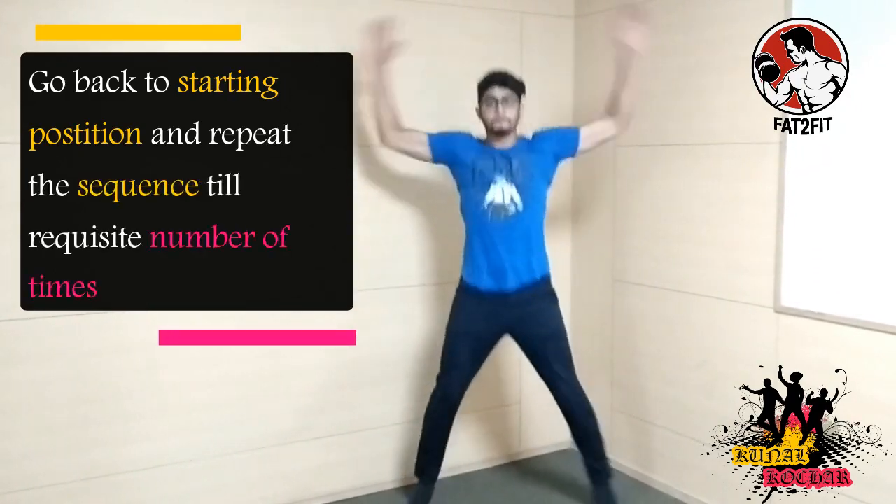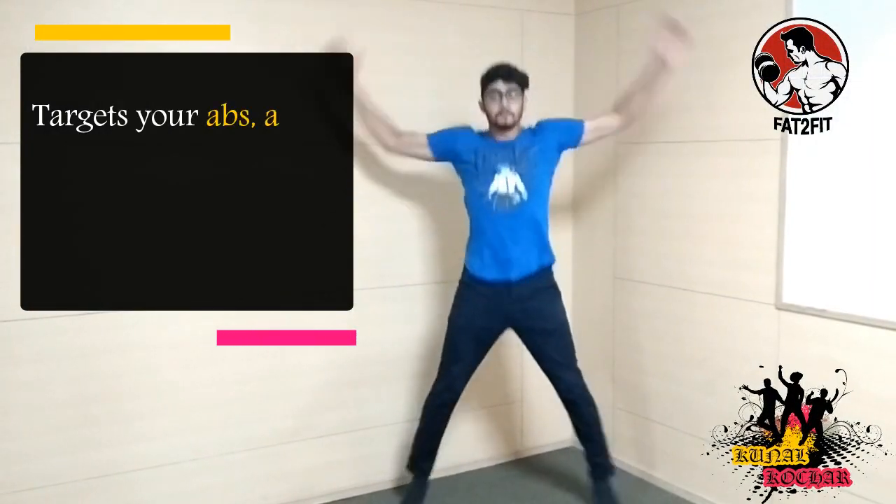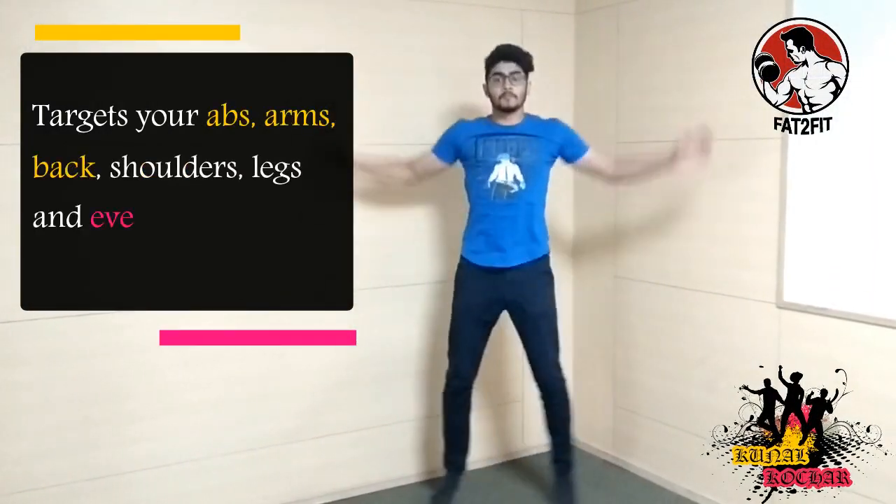Jumping Jacks is a wonderful exercise that targets a lot of muscles and improves your cardiovascular health. It is a compound exercise that targets your abs, arms, back, shoulders, legs and even glutes.